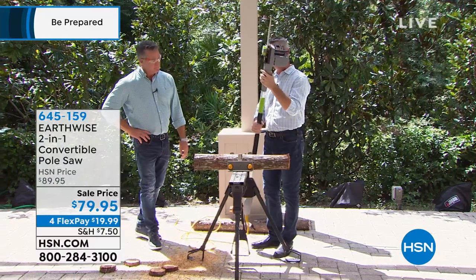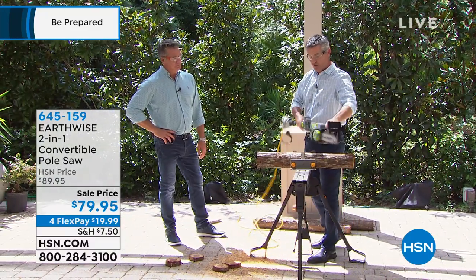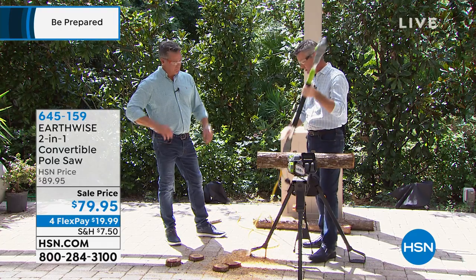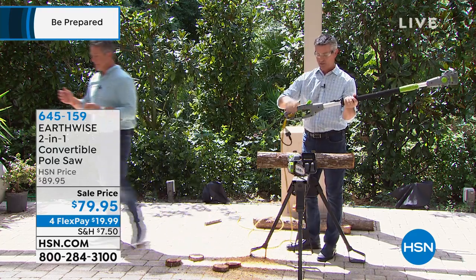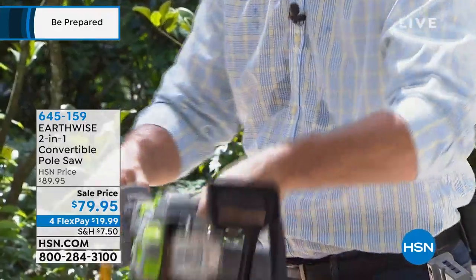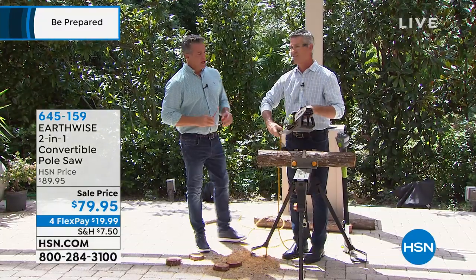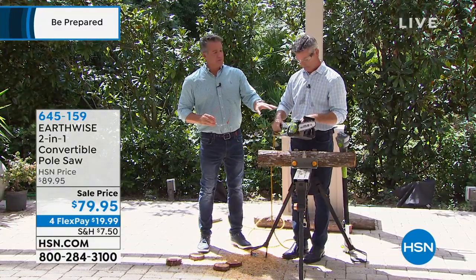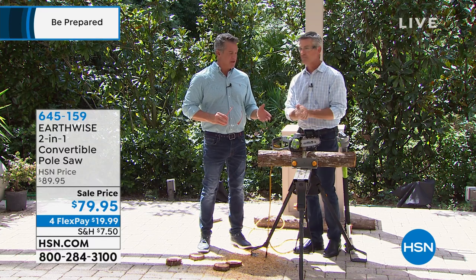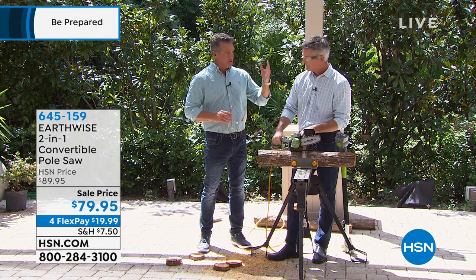I'm going to break it down to handheld to show you all the safety features more easily. So again, quick to change: just pull it apart, put the pole there, snap that together and click that in place. You can really do that in seconds. I use mine a lot like this, but it depends on what season it is.